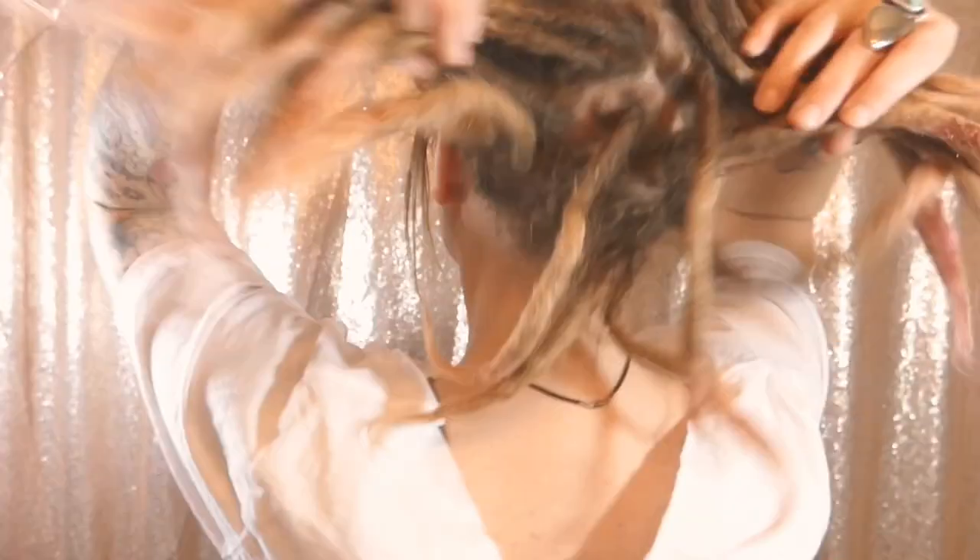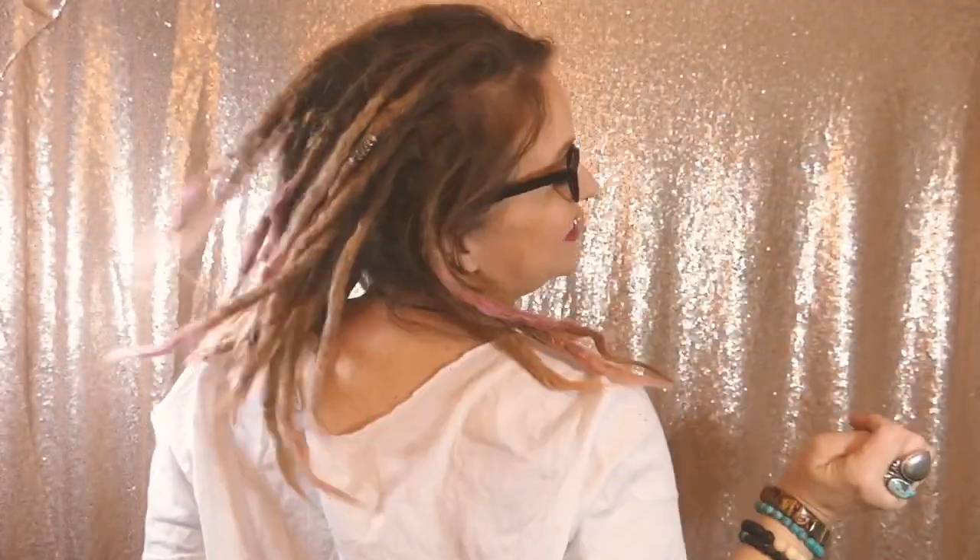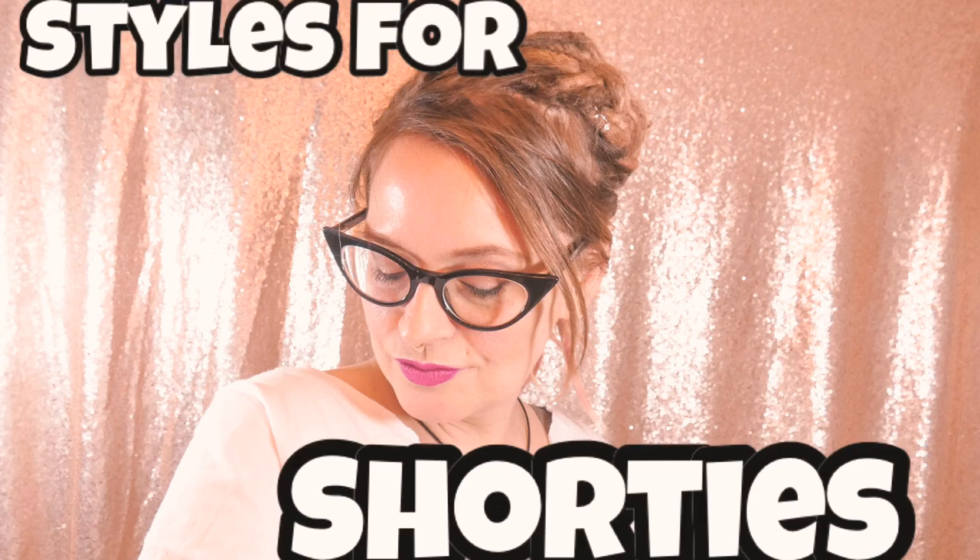Hey sunshines, welcome back to my channel. I am Liza Jane, and some of you may also know me as Liza Locks. Yes, I've got shorties! A lot of you have been asking for dreadlock styles for shorties, and I guess I can do those now. I've only been like this for a few days, so you're gonna have to take it easy on me. We are going to start out with some simple styles, so let's go.